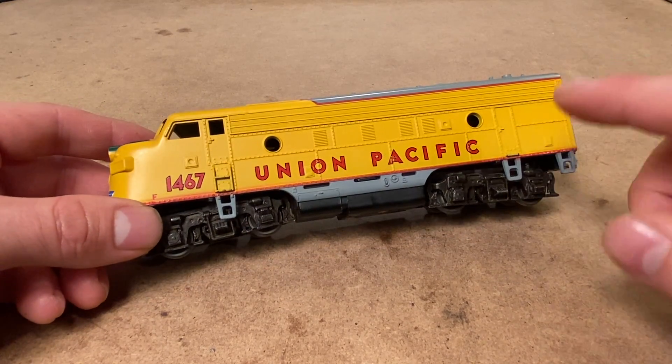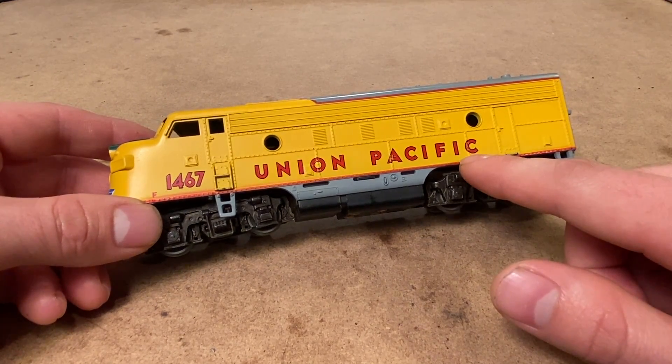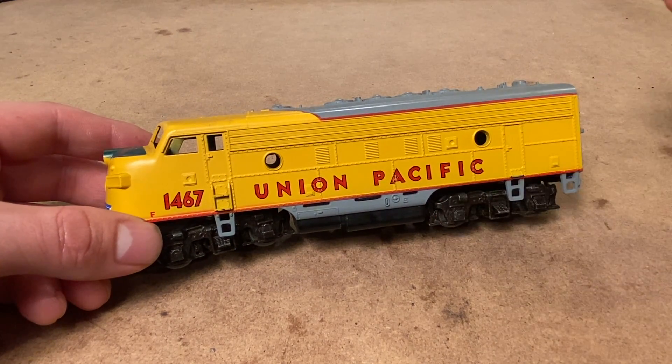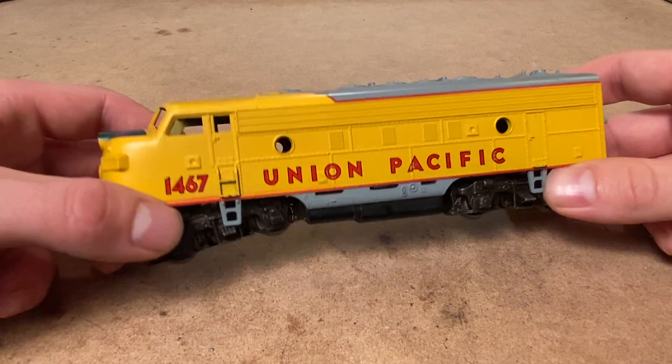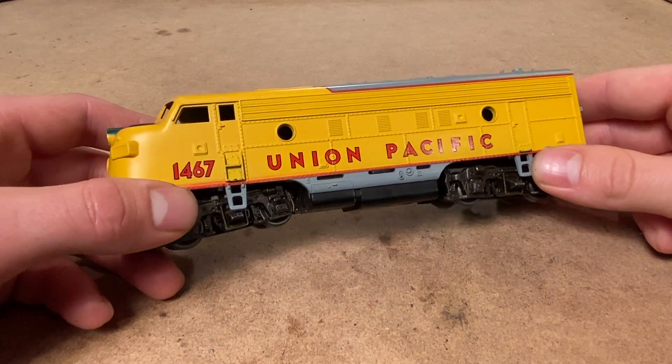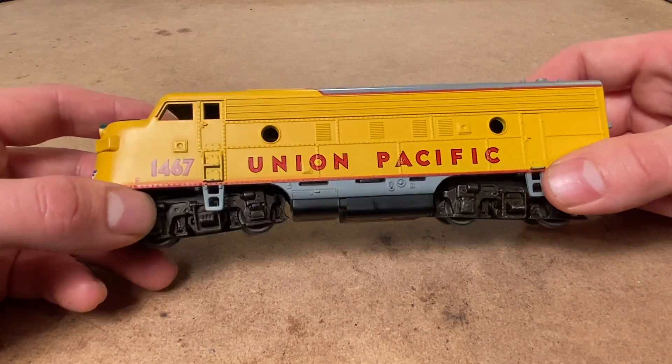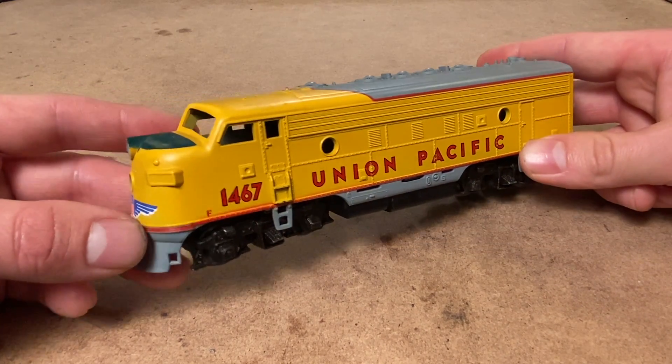This was a locomotive I picked up in a lot on eBay with a whole bunch of other locomotives, and unfortunately when we tested it, it didn't seem to be in such great shape. If I were to make an educated guess I'd say this thing is probably seized, but we can't be sure until we open it up. It could also be a problem with the motor or a whole variety of other things. I'll take it over to the track and show you what it's doing.